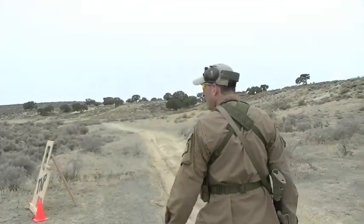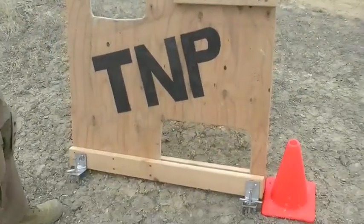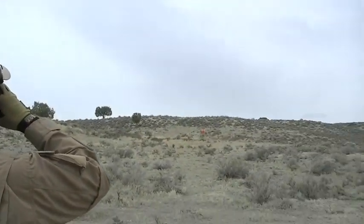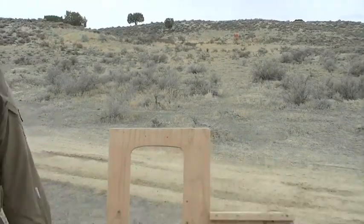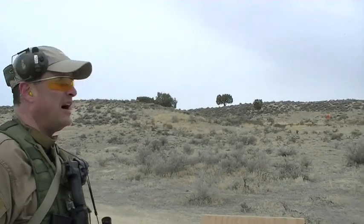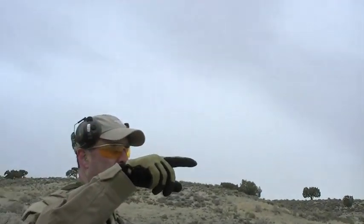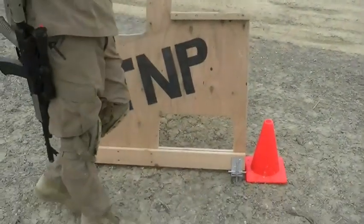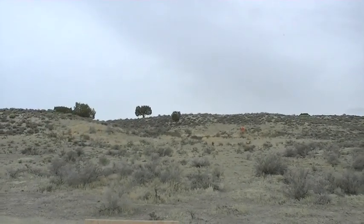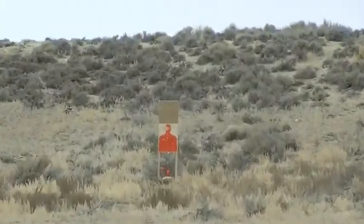Then you come up to another barricade with another bad guy off in the distance — this time 80 yards. Your choice of positions, just like the other barricade. Go rollover prone and you've got to stay there. That's another five rounds. So counting it up: you had ten at the first stage — five and five — then five on the oblique guy, five on the barricade target. That's one magazine. You change mags and then put ten rounds at the 80-yard target. You're going to your third mag. All rifle mags are loaded to ten rounds.